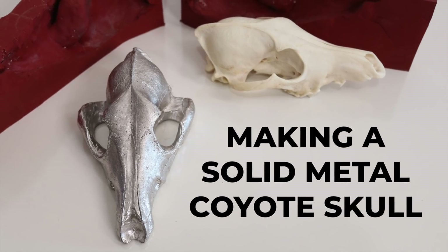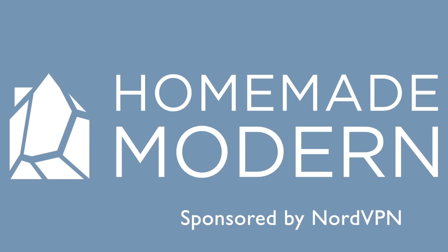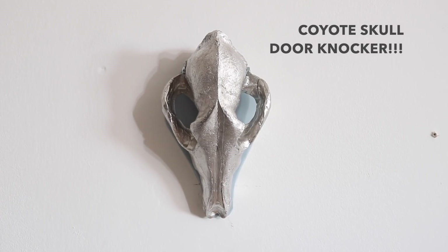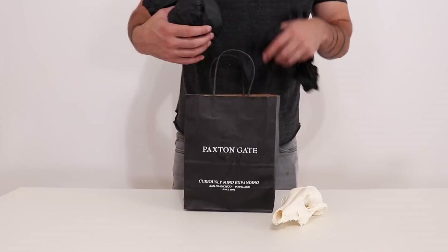Today we're going to make a solid metal coyote skull. I recently bought a house in Joshua Tree from my sister Jessie and I wanted to make her a housewarming gift that would represent the desert environment. The coyote skull door knocker seemed to make sense.